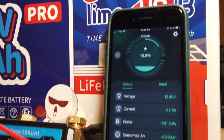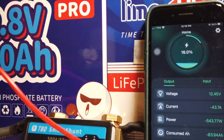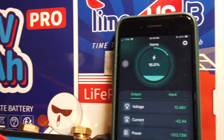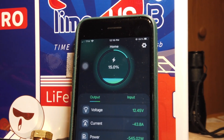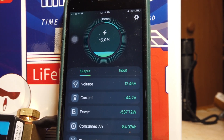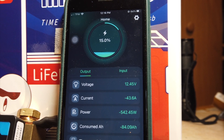We're down to 16% — now 15% — on the TBD Smart Shunt, with approximately 22 minutes remaining before the battery is depleted.